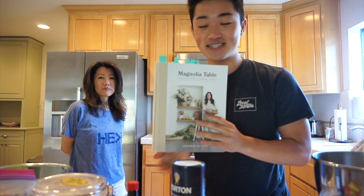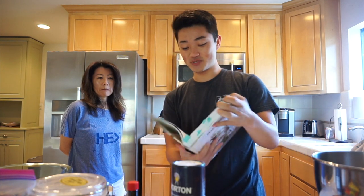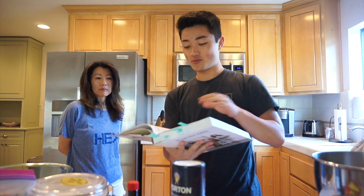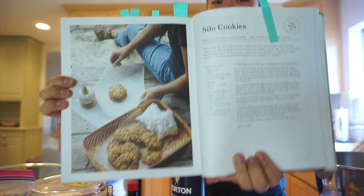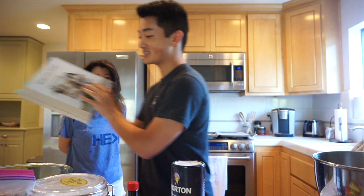Hey, welcome back everybody! Today we are going to do a baking video. Here's my mom, say hi. We're going to be accompanied by Joanna Gaines, and in her second volume edition cookie book, we're going to be making silo cookies. So we have everything out in front of us and we're just going to get right to it. We're on a bit of a time crunch here, so let's just go.